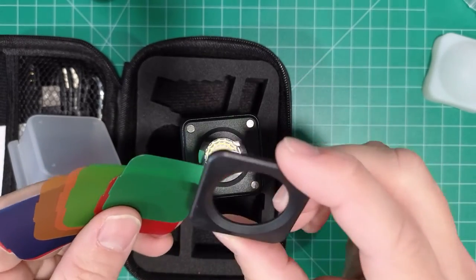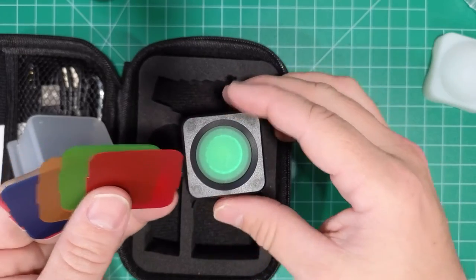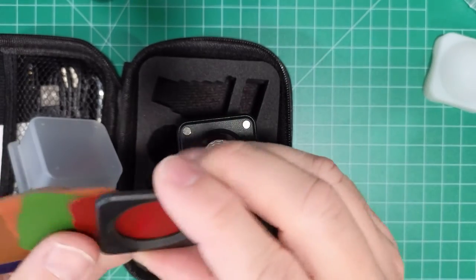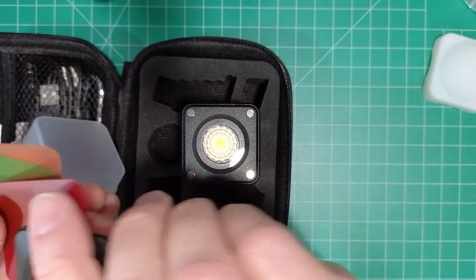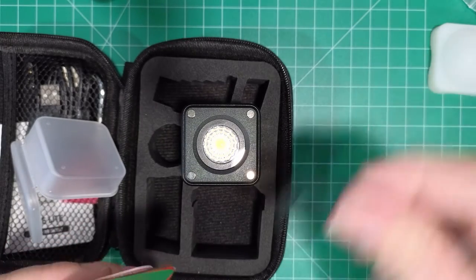And here we have a little mini gel holder with different colored gels — it's pretty neat. I think they just kind of hang out like that.